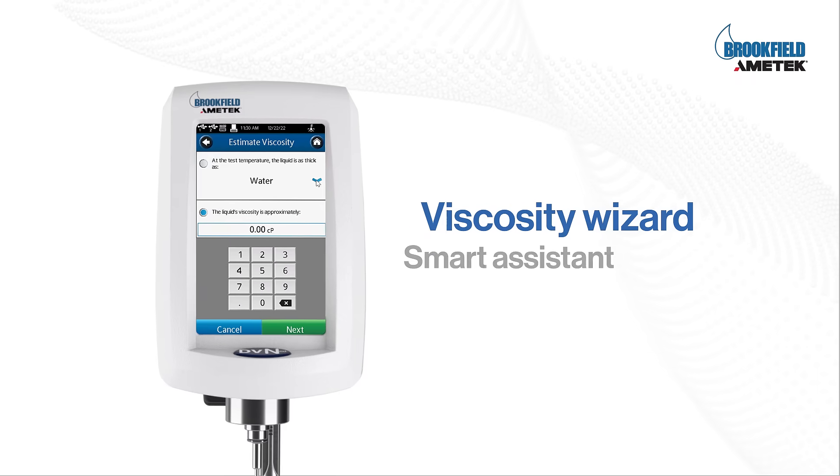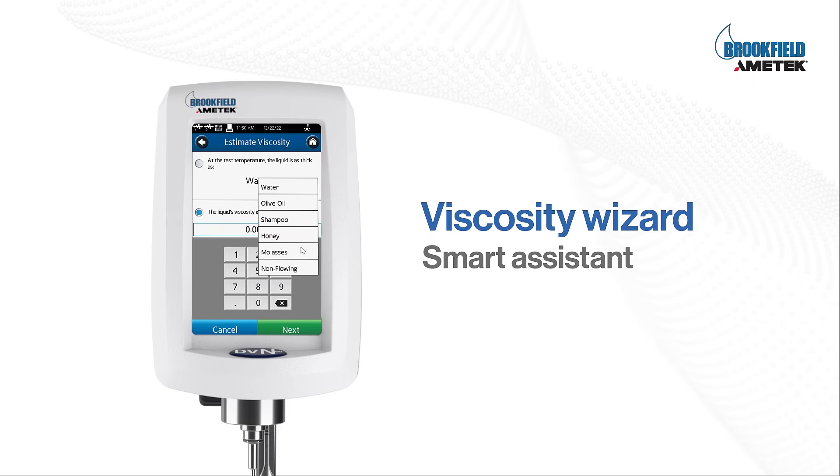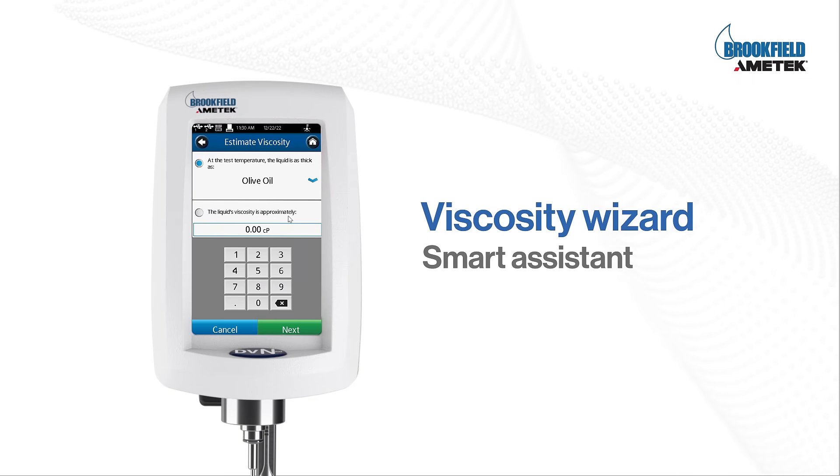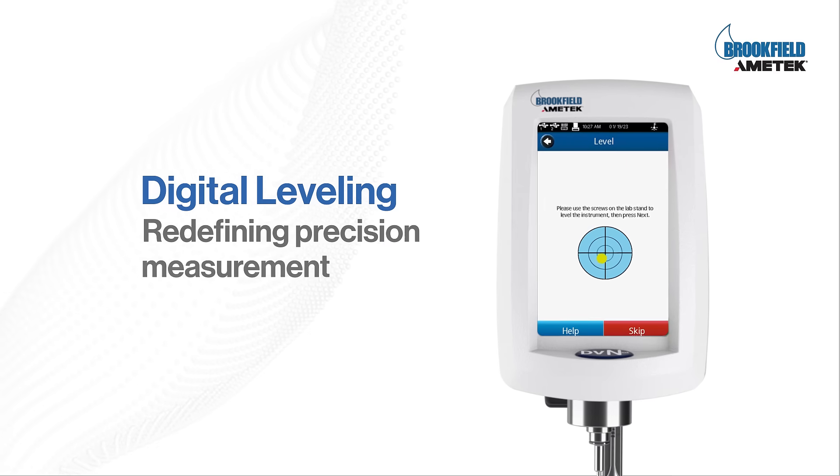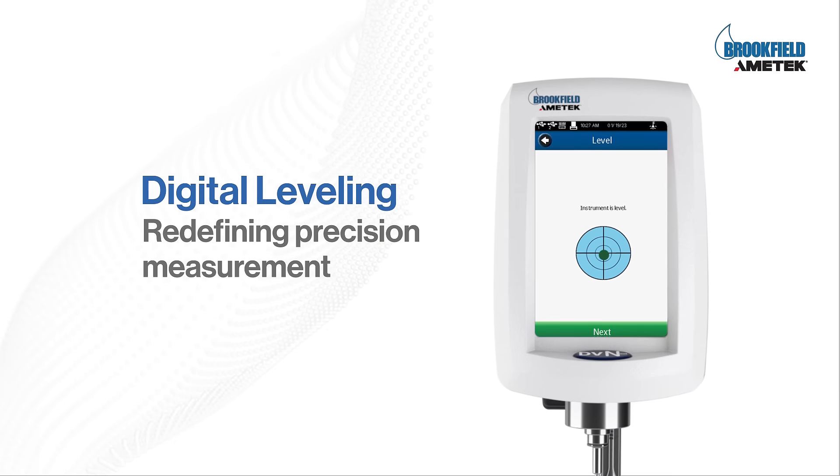Viscosity Wizard — a smart assistant guides you throughout the process of instrument setup and running the test. Digital leveling is an advanced feature that allows easy setup for accurate readings.